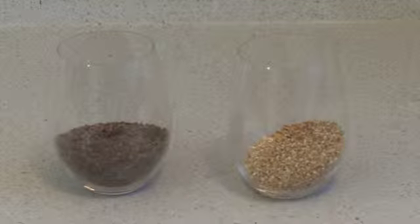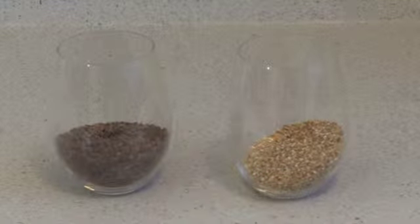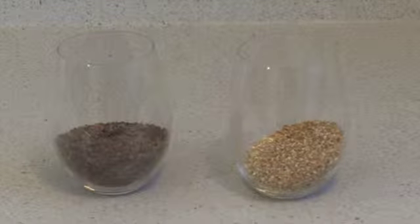Specialty grains are grains that offer all sorts of different flavors and aromas and different layers of complexity to a beer.